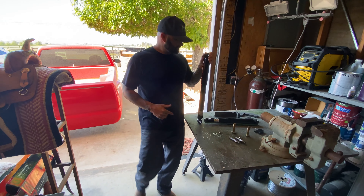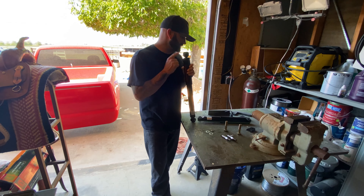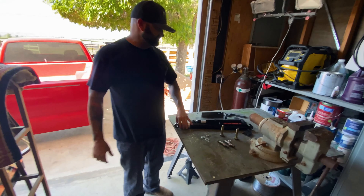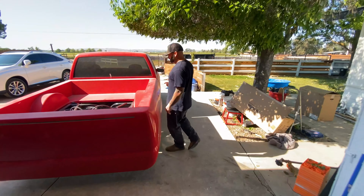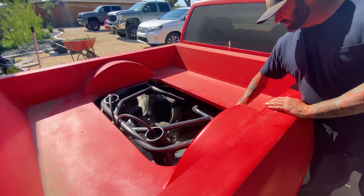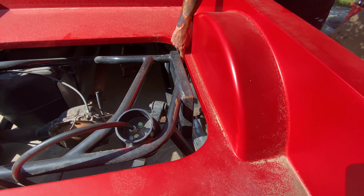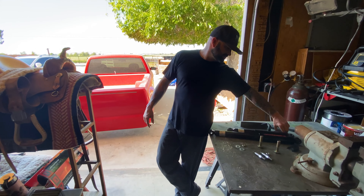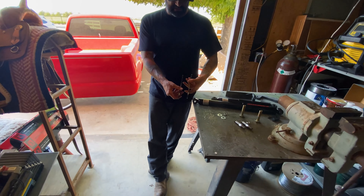Hey, what's up guys, welcome back to the channel. Today we're going to be installing our nitro drop shocks by Bil-Tech. I finally got these in. I've been having all kinds of issues figuring out what shock to run and where to run it. The problem is there's already an upper shock mount on the outside of the frame, and I was initially going to run the shock with one of these banana-style mounts that just mount on to the axle.